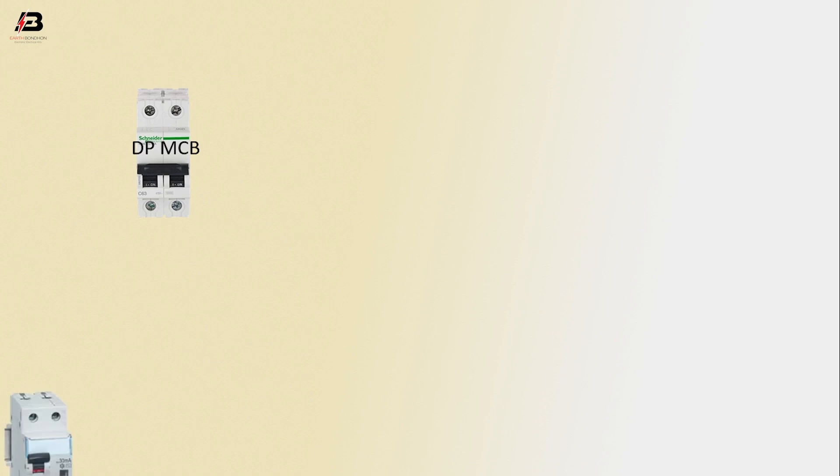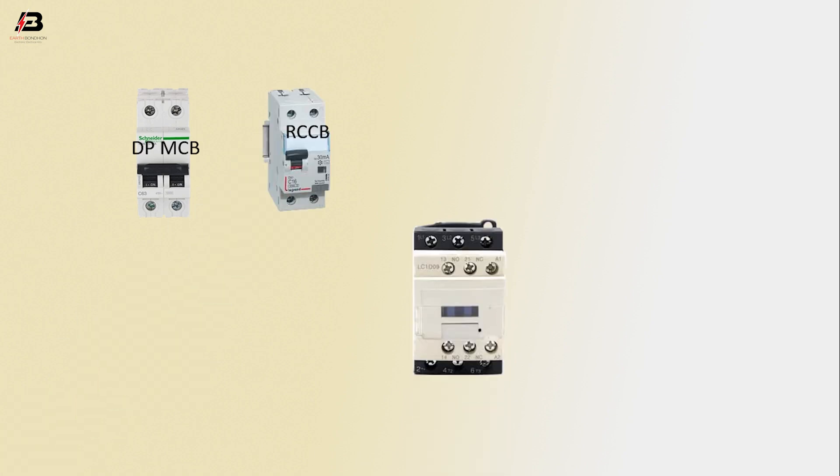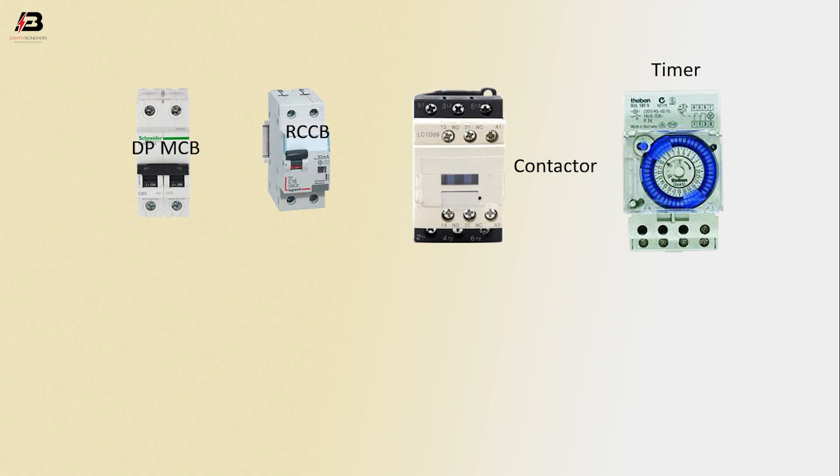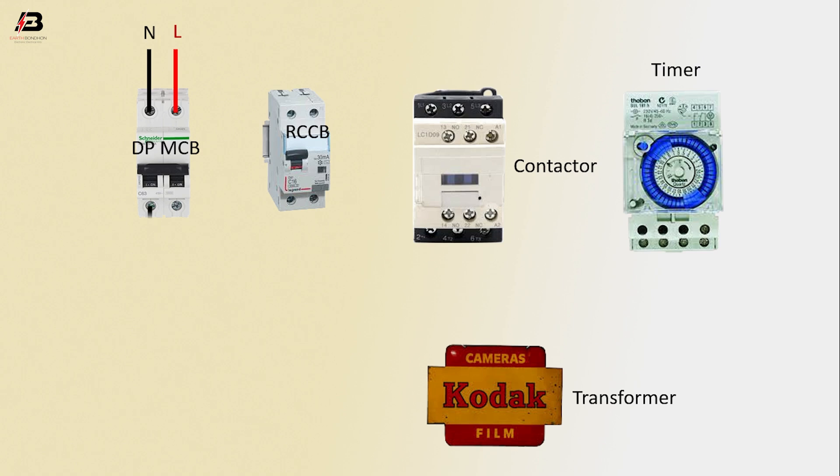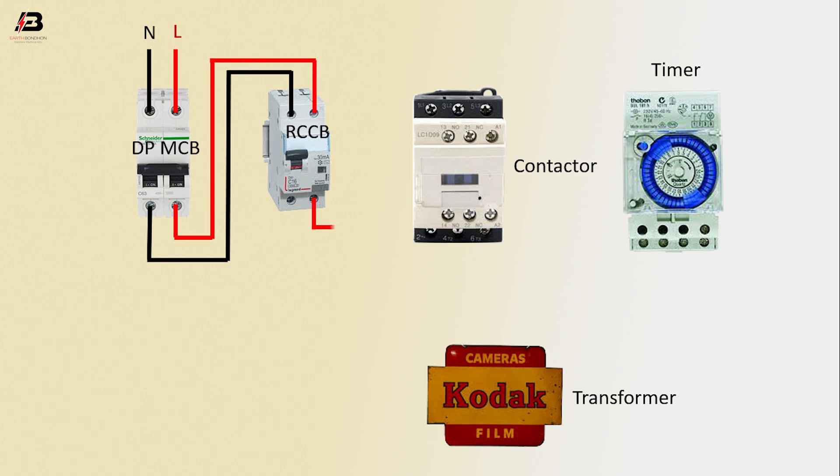So viewers, let's start. DP MCB circuit breaker, RCCB circuit breaker, contactor, timer, transformer, neutral connection. Input to DP MCB first connection. Input to DP MCB neutral connection. From DP MCB connect to RCCB first connection. From RCCB connect to contactor neutral connection.